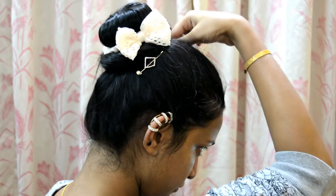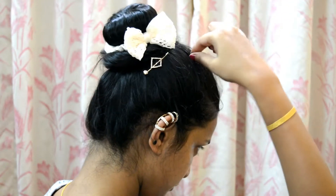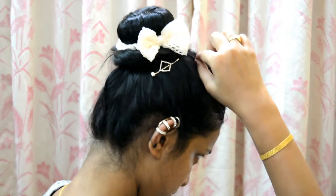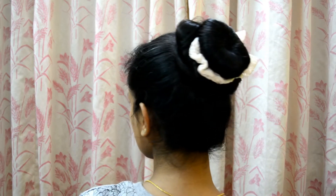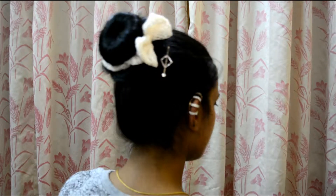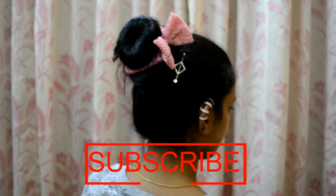You can also pull up the hair at the front if you want, or just leave it as it is. That's about it — this is such a simple, elegant doughnut bun. If you like this, please like, comment, and subscribe. I'll see you soon in my next video — take care, bye!